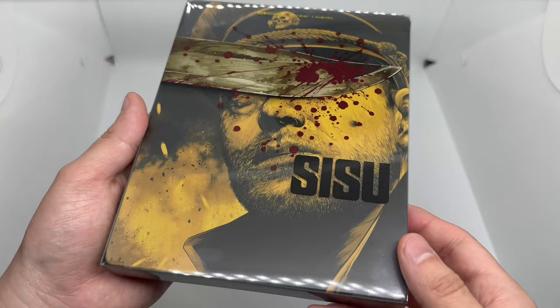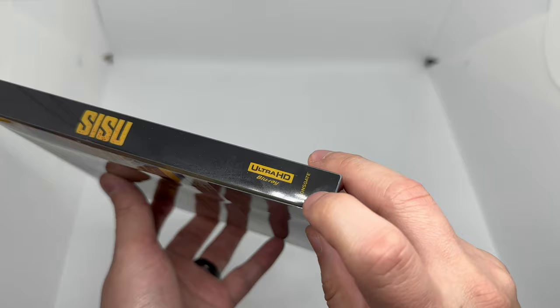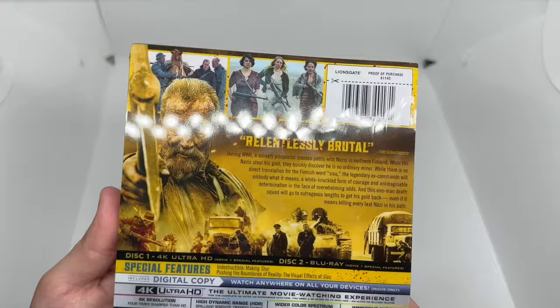It looks like I got a little damage here — it's all cracked. Sweet baby Jesus. And on the bottom of the Sisu there are some more cracks. Terrible. Oh, and right there — what is going on? Significant damage all around.